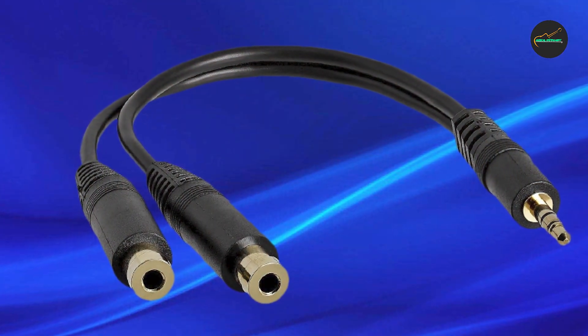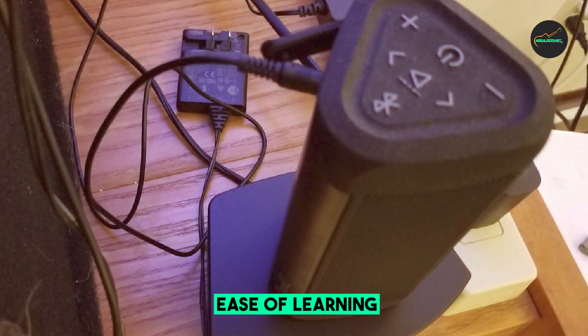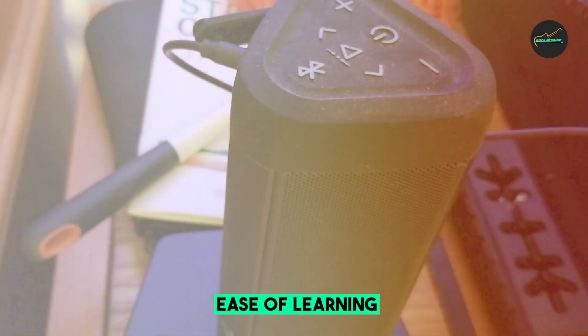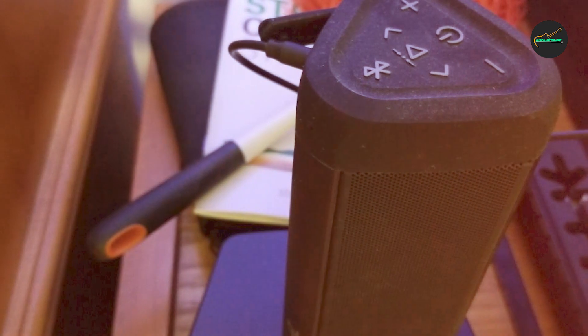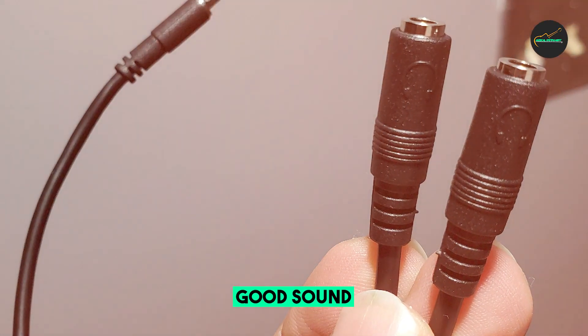One of the standout features of the StarTech.com Audio Splitter Cable is its construction. It is made from high-quality materials that ensure a stable connection and minimize signal loss, resulting in clear and crisp audio transmission. The cable splitter also features a compact and lightweight design, making it easy to carry and use on the go.